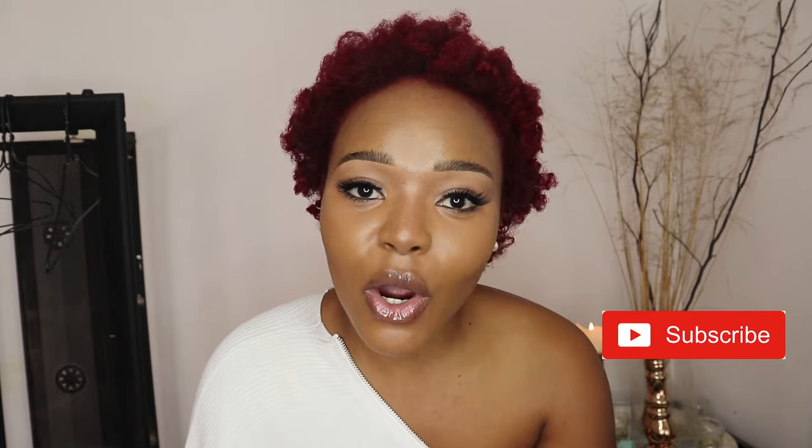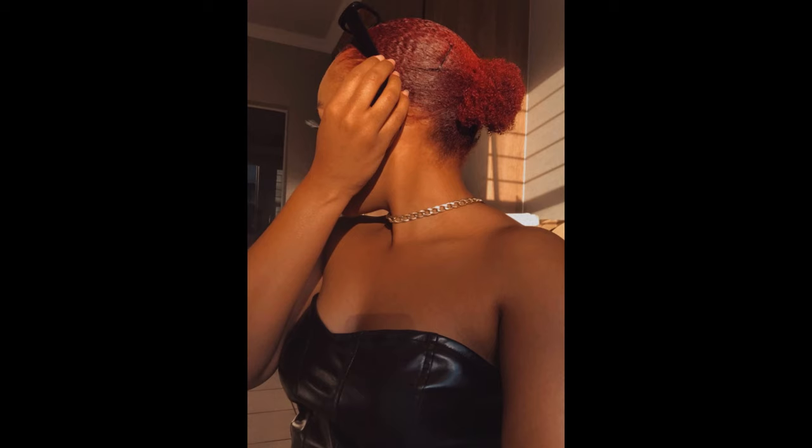Hello, what's up everyone, welcome back to my channel! If this is your first time joining me, don't forget to subscribe, comment, and like the video. As you can see by the title, today I'm back again with another hair video. As you can see by the color of my hair, I decided to switch it up once again.